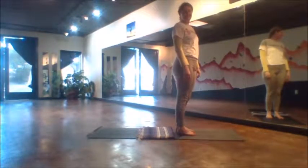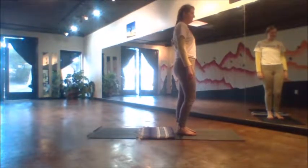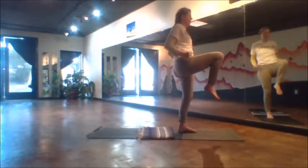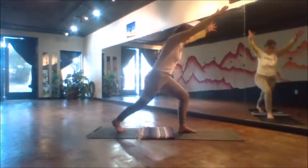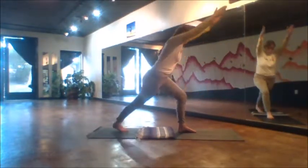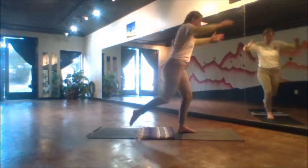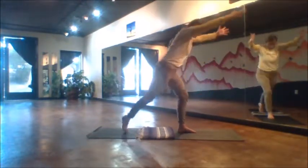We'll begin here today standing at the top of the mat. The right knee will float up with the elbows in, and this first thing will be 10 reps. The toes land back to a lunge behind us, the arms extend, and then rise back up to that balanced knee. 10, 9, 8, 7, 6, 5, 4, 3, 2, 1.